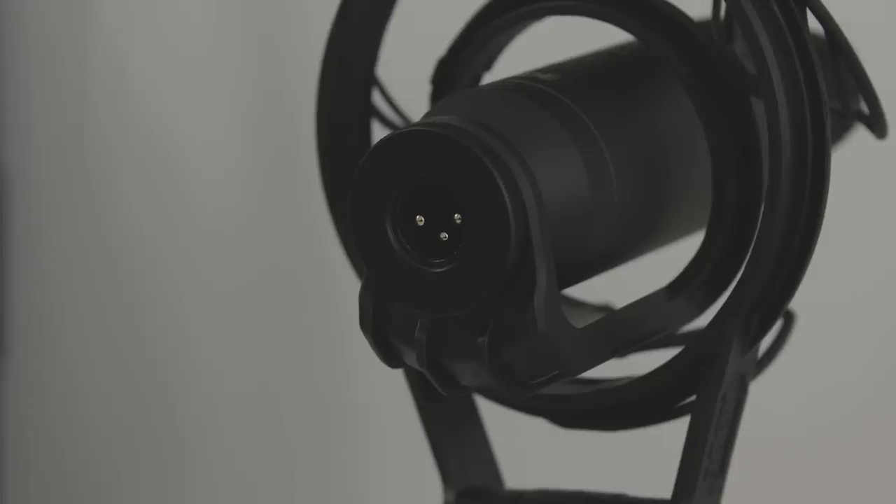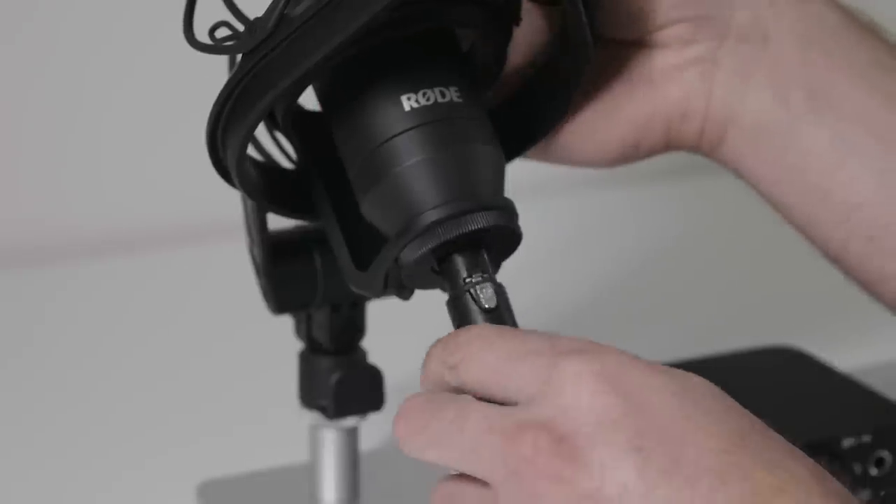This is where the XLR microphone comes in. XLR microphones have a 3-pin connector, which is the standard connector for professional audio. This allows you to connect your mic into any professional audio interface, recording device or mixer.